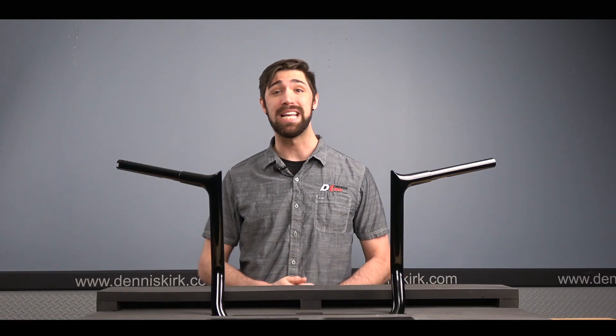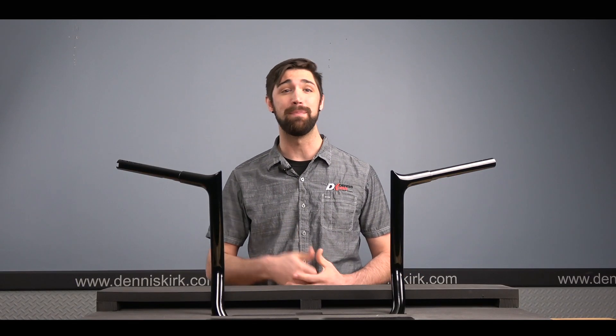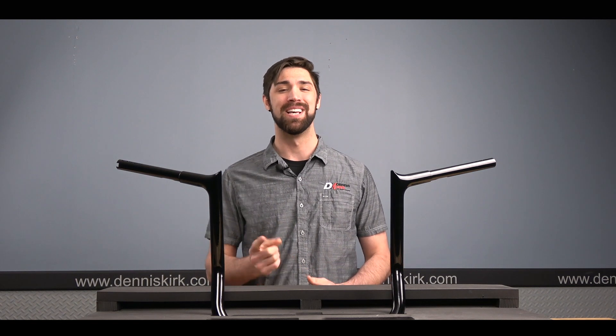Hey, what's up guys, Dylan here with Dennis Kirk, and on today's episode we'll be taking a look at Fat Bagger Inks, or better known as FBI Easy Installation Handlebars.